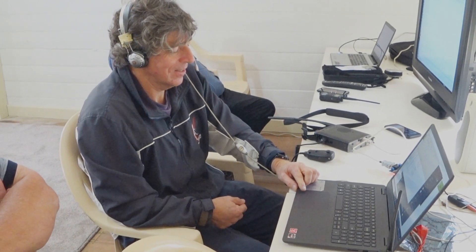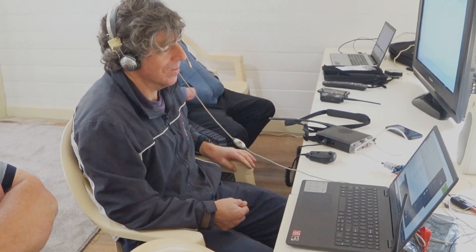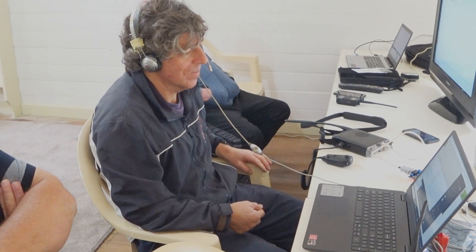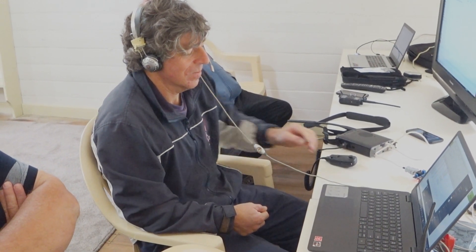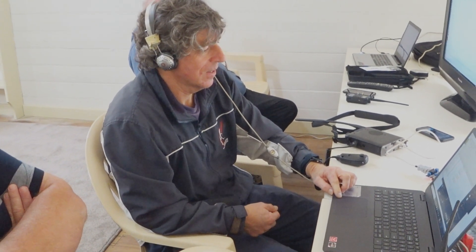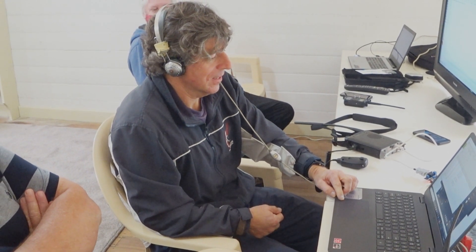KC1AWV, VK3JED — thanks again. I'm glad to have this conversation with you and I'm looking forward to seeing the video and checking out that setup. I'll say 73 for now, VK3JED, KC1AWV, 73 and have a good day. KC1AWV, clear. 73, Steve, KC1AWV, VK3JED, clear.